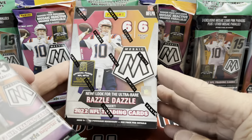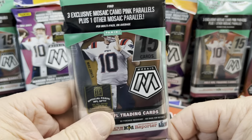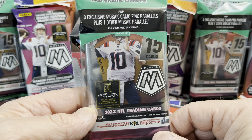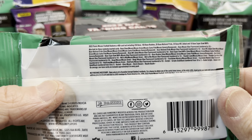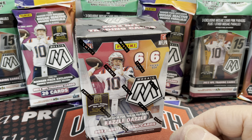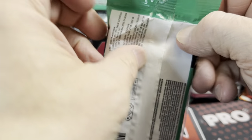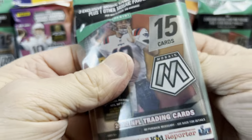In the blaster boxes you can get the Razzle Dazzle, and also the Genesis and Honeycomb I believe are all possible, as well as autographs. You can get the Razzle Dazzle, Storm Chasers, Glass Mosaic, and Busted — all in these packs, at least the possibility of pulling one.